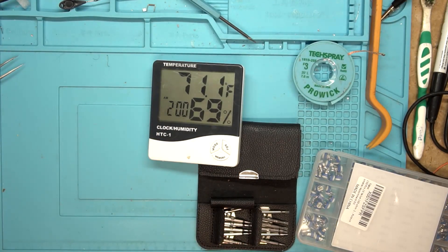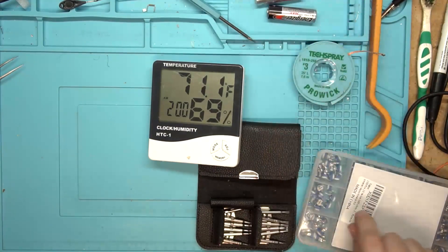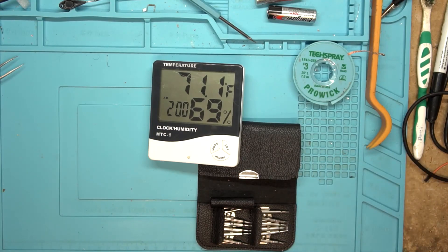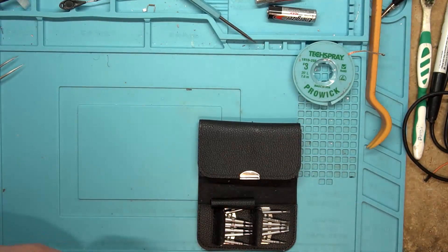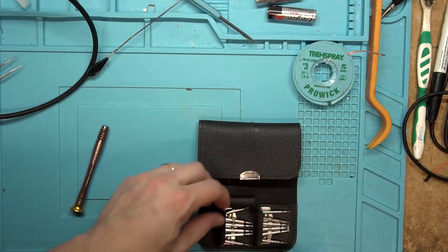Happy with the way that repair went. I already needed one of these kits because sometimes amplifiers have little tuning pots on them that get out of range too. Let's take the multimeter and actually look at the old potentiometer that was on there, see if we can diagnose it - verify our problem. We already know it was a problem, but we'll just verify it again.